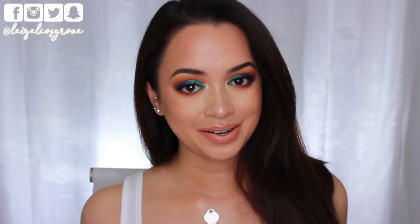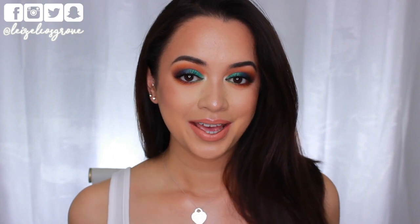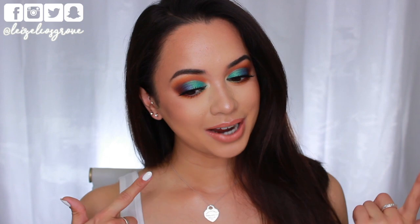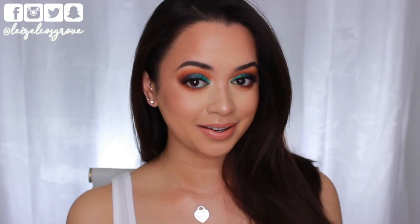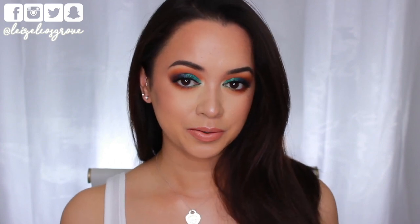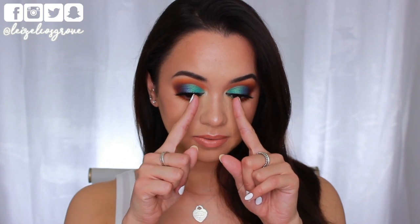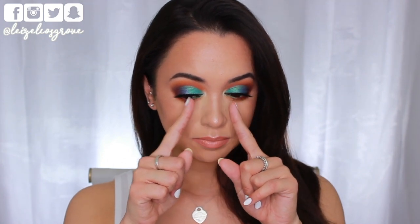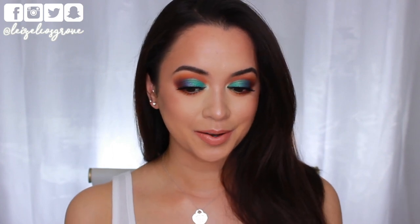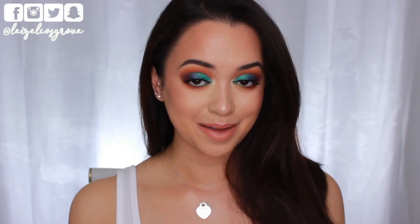What's up you guys, welcome back to my channel. If you're new here, welcome. My name is Lizelle and today's video is going to be a tutorial on this look right here. I'm obsessed with how it turned out, seriously. I actually started off the tutorial mainly centering it around this color right here — that Tiffany blue kind of shade — and then everything else just kind of fell into place. It all started with that one color and it turned into this and I am obsessed.